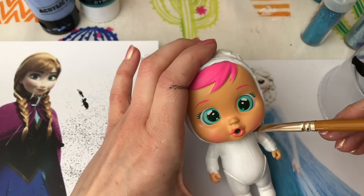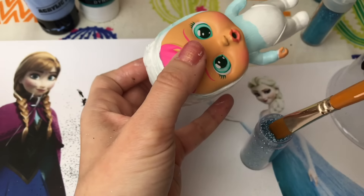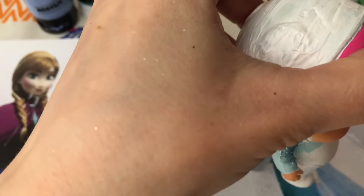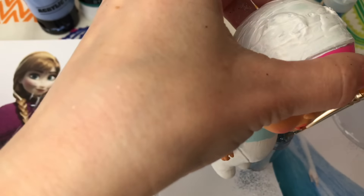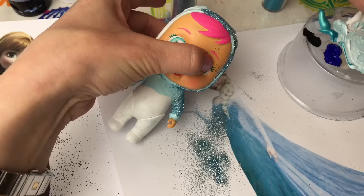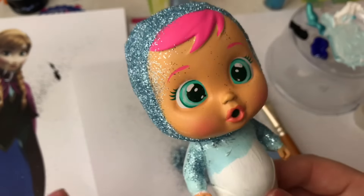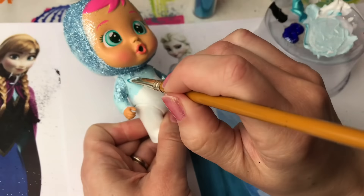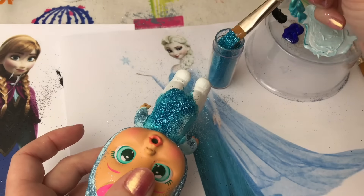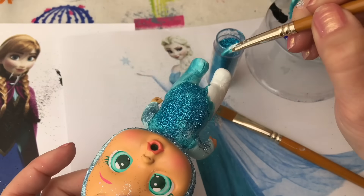Now let's start with our Elsa. She has lighter color sleeves and hood, so I'm going to put that on first with this lighter beautiful blue glitter, and that goes all the way over her head as well, so I'm going to begin with her hood. There we have it. Now we need to do her body - Elsa's dress is this darker blue, so I'm going to put a deeper blue and a deeper blue glitter over, then I'm going to do the same thing for both of her legs.